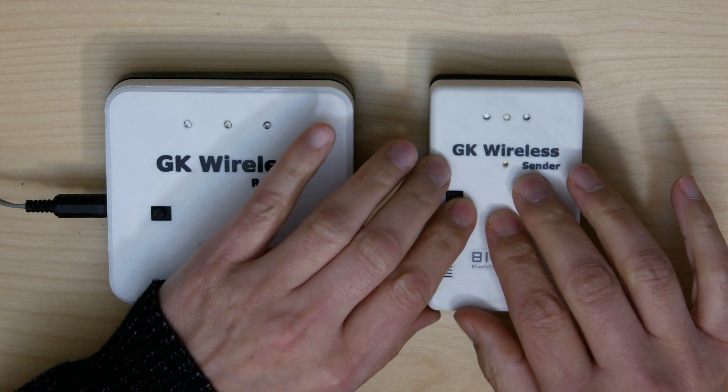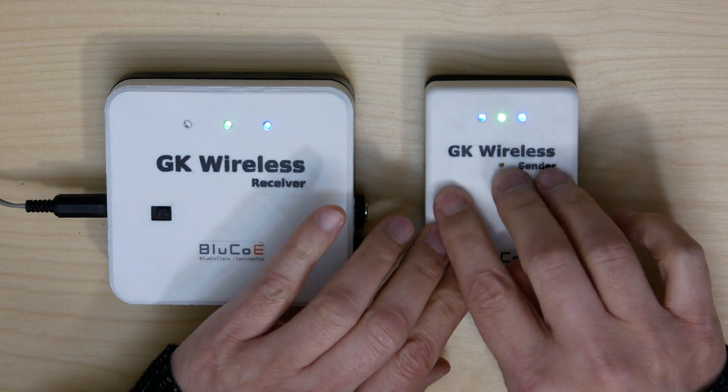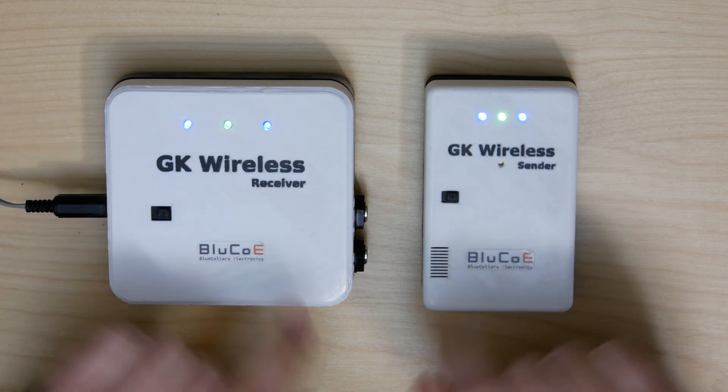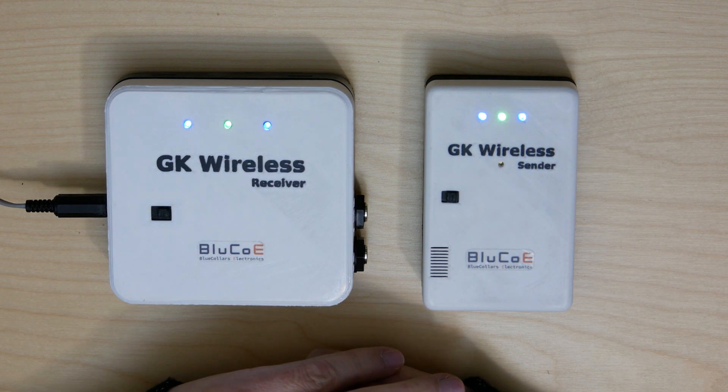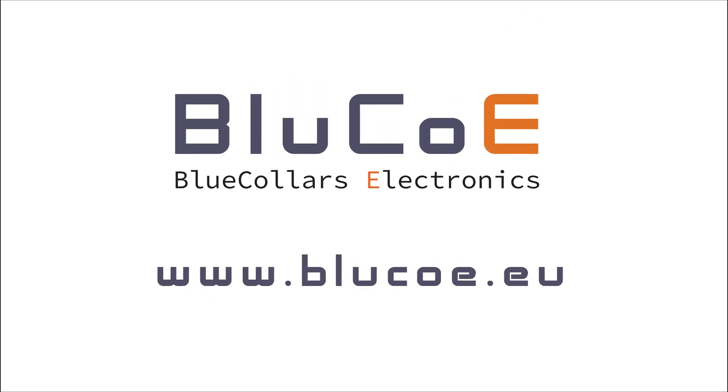Next time when you switch on the sender and receiver, they will connect immediately as they remember that they are paired. For more info, go to www.bluecoa.eu.